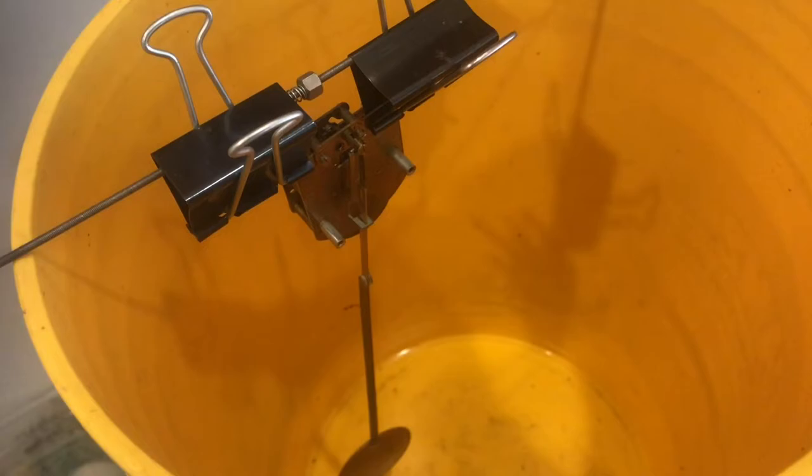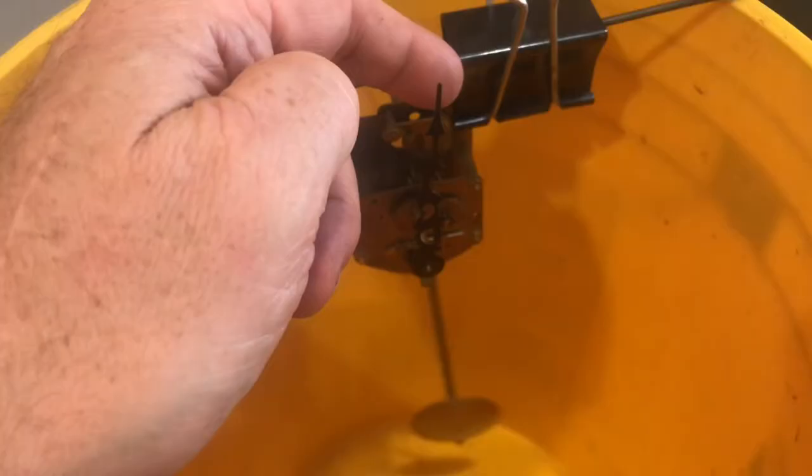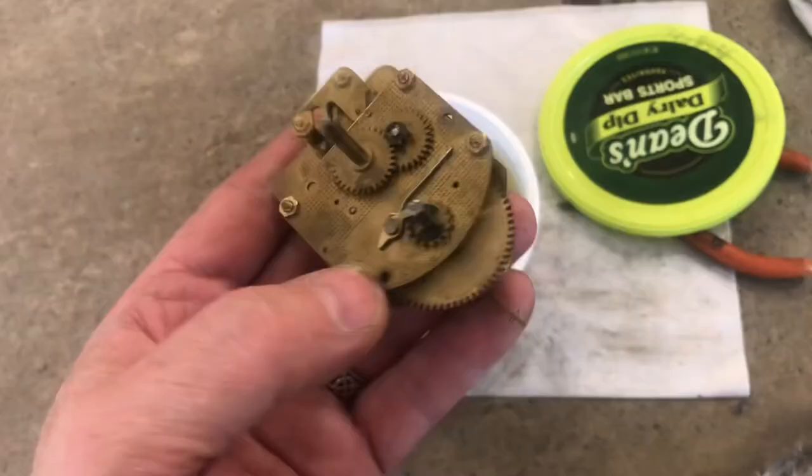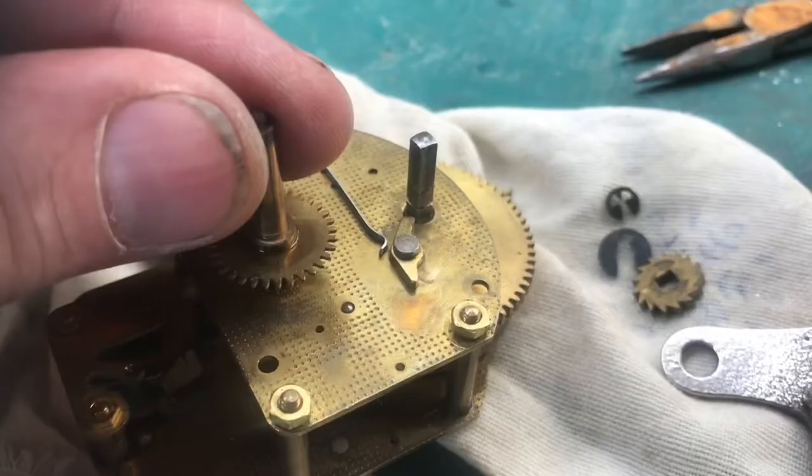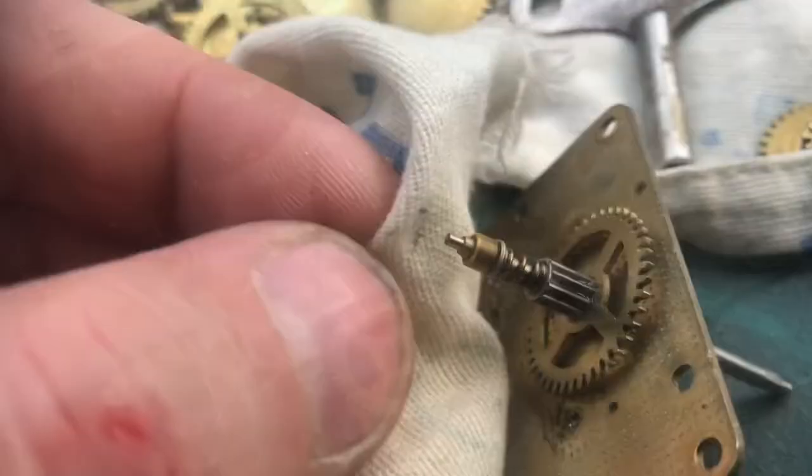A lot of dirt and debris came off of the movement when we cleaned it. I'll put the minute hand on to see how long it goes. It's been about 10 minutes and the escapement wheel just stopped moving. There are big improvements and we know it works, but we'll go ahead and soak it a little longer. We'll emulate an ultrasonic machine by turning this machine on. We'll pull everything apart a little bit more so we can get it clean, and also inspect for unnecessary wear. As we wipe everything down, you can see there's dirt in there.